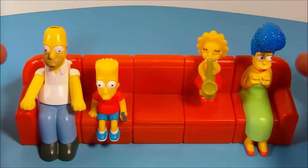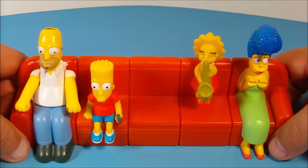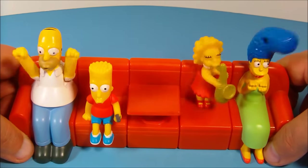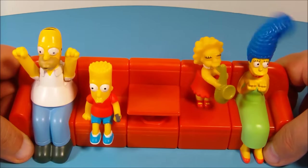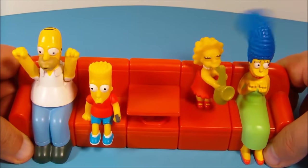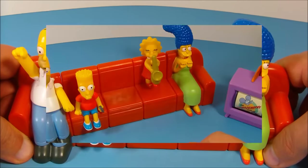Here are the Simpsons all put together. What's really cool is you can push any of the buttons on the back and it activates all their gimmicks at the same time — watch this! Everything happens all at once: Lisa's dancing, Maggie's popping up, Bart's checking out the remote, and Marge's hair is spinning around. Oh, this is absolutely fantastic!